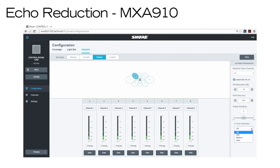Soft, medium, and hard settings provide far-end attenuation and apply gain to the reference channel to ensure proper gating. Soft will allow more double-talk, but may allow some echo to pass. Hard will block more echo, but will not allow double-talk. Medium splits the difference.